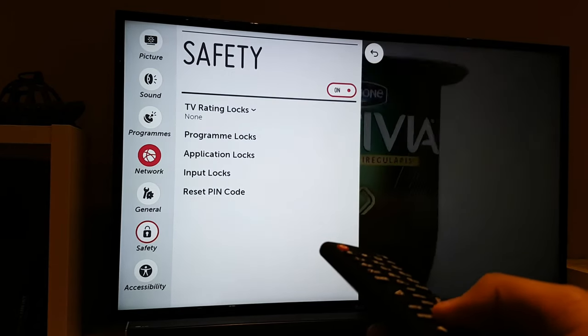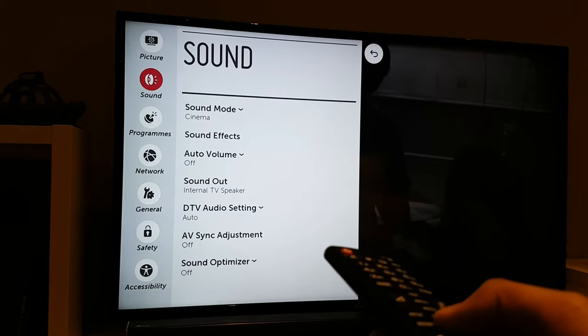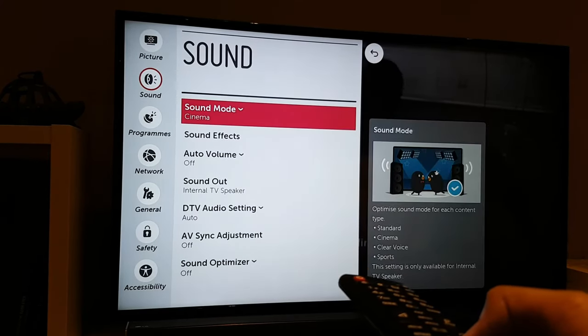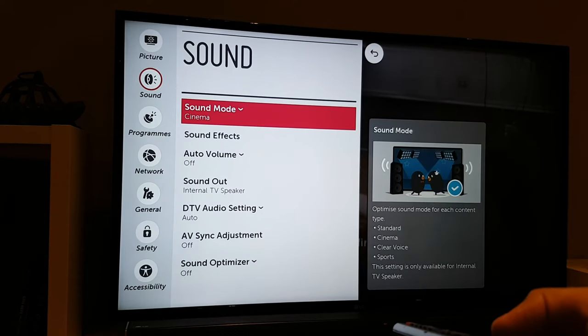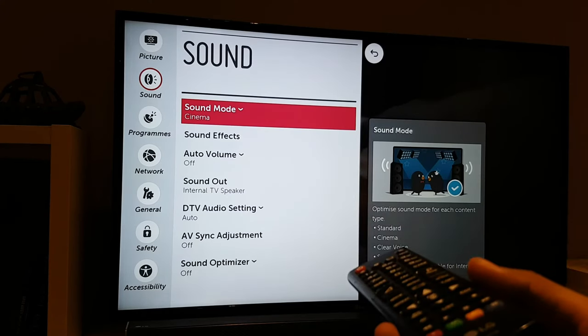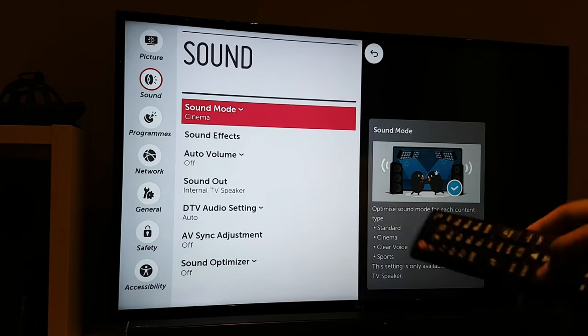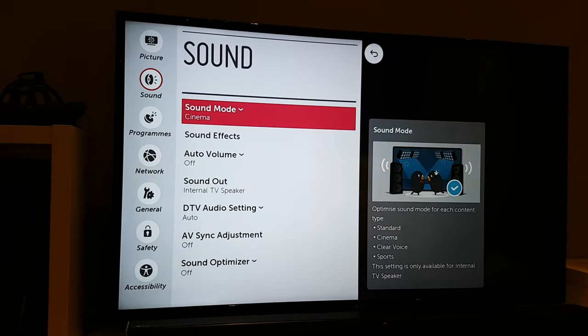I'll quickly show you the ability to adjust the sound settings to your liking. This is just the television sound on its own — the TV has built-in speakers which are adequate. I'm not going to say they're fantastic but they get the job done. I personally use a soundbar as you can see down here, and this is an LG soundbar. If I switch it on you'll notice a very obvious difference in the quality of sound.